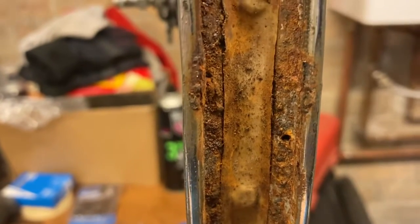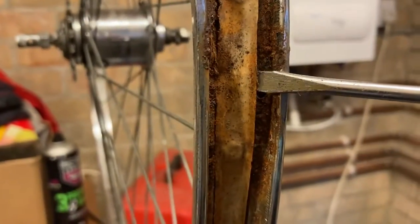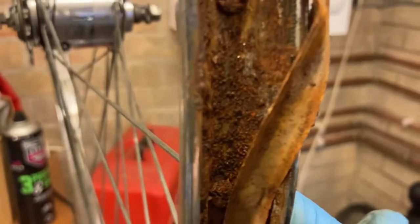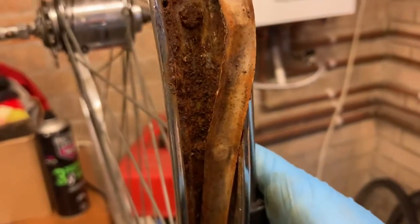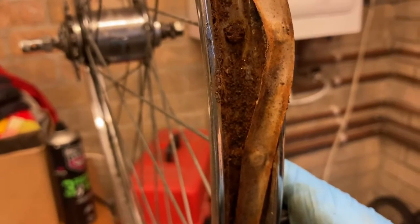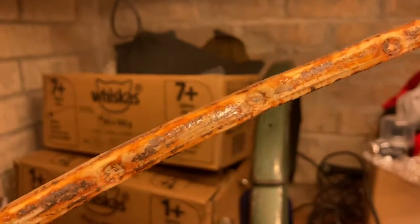The inside of the rims also needs attention. The water has got in and it's rusted between the rim tape and the rims. So this will need a good clean. This is what the rim tape looks like on the inside — absolutely coated in rust off the rims.